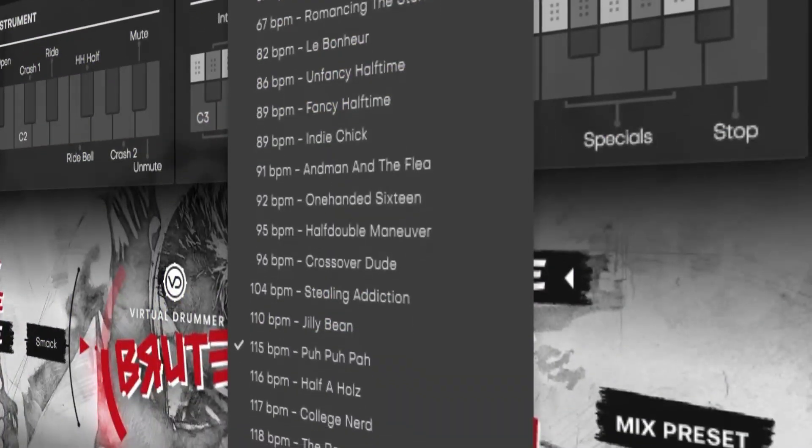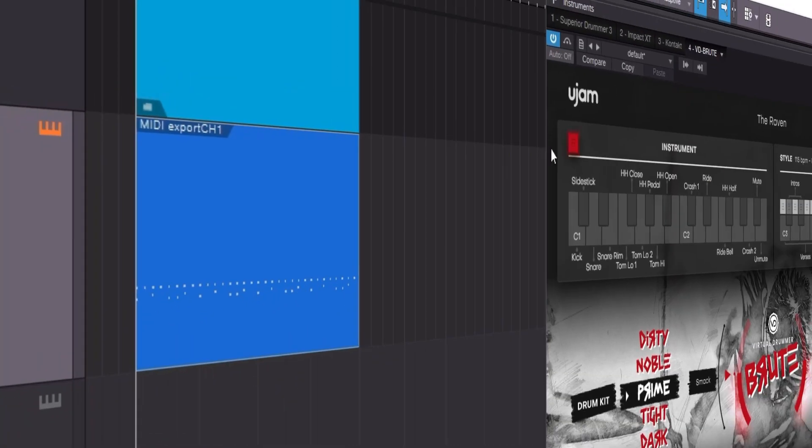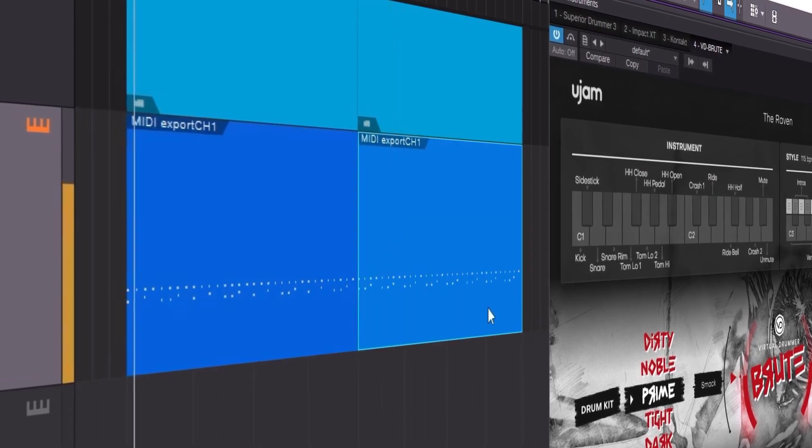Brute also comes with a large collection of pre-written MIDI parts that you can trigger with your keyboard or drag into your DAW for increased MIDI control. Let's try writing a song with Brute and seeing what we can do with it.